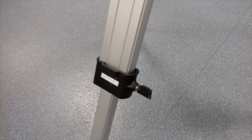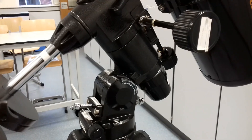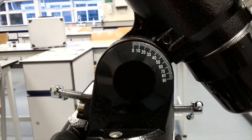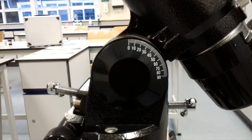Here we have the adjustable tripod legs. There is also the accessory tray, the equatorial mount itself. Here is the altitude control — this only needs to be set once to your location. As you can see, I am set at roughly 52 degrees.